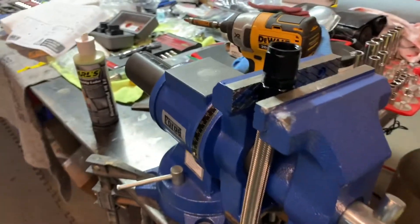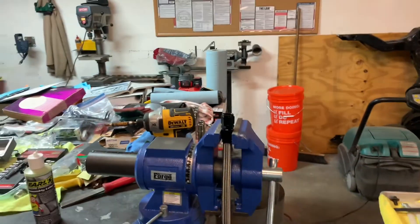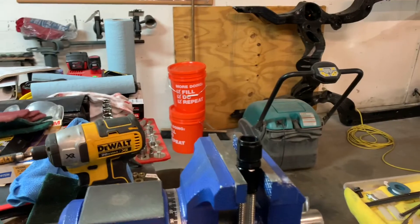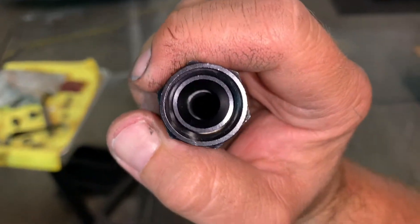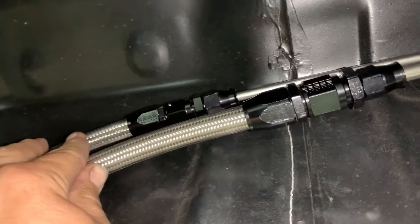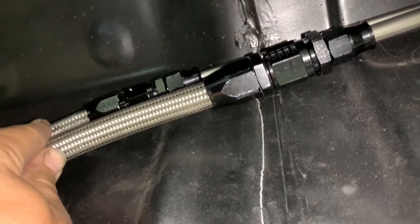There's our assembled end ready to go. Then we will measure and cut for our feed line — this end is gonna go on the chassis side, so we'll get a measurement, figure out what we got and make our hose go into the tank. There it is, done dealio — lines are built, assembled, mocked up here in the chassis. Looking good, staggered perfect.